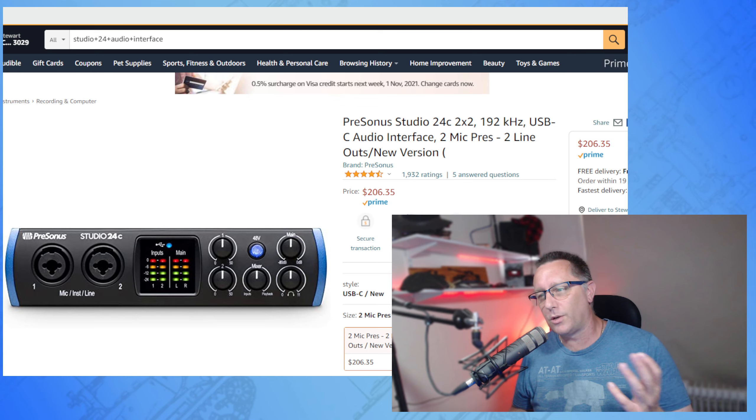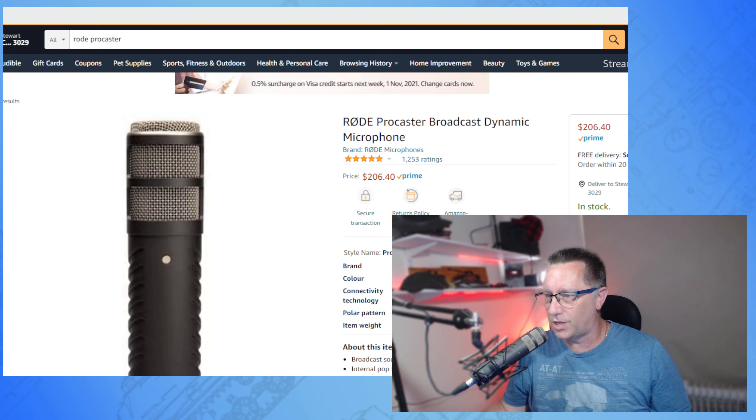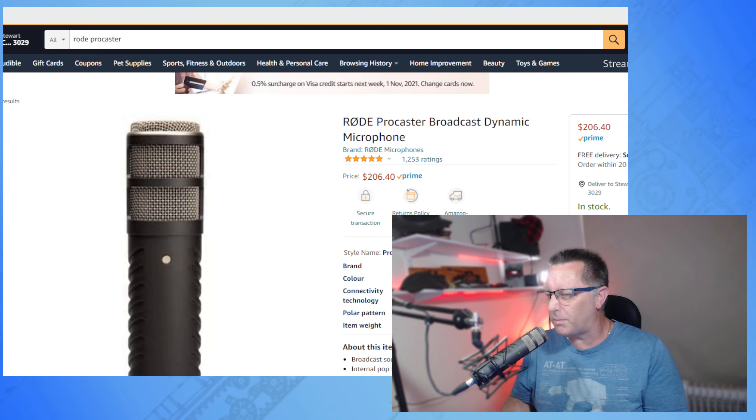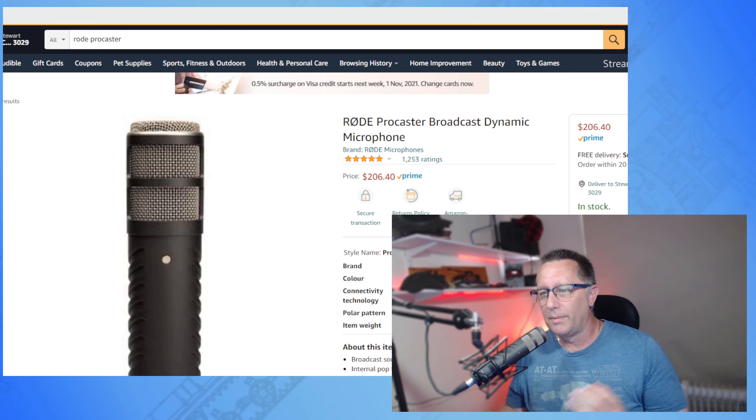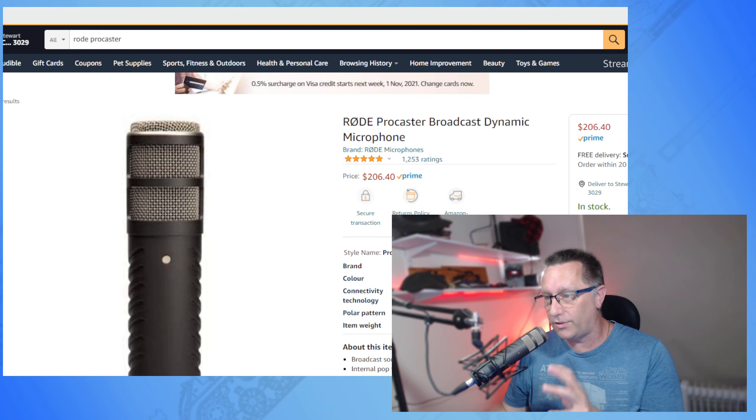Now of course this is not going to be for everyone. $200 is probably not bad for a microphone. When I found it on Amazon it was $206, which is a little bit less than Manny's — but there might be postage costs with Amazon which might make it pretty much even. There are other options that RØDE make as well.